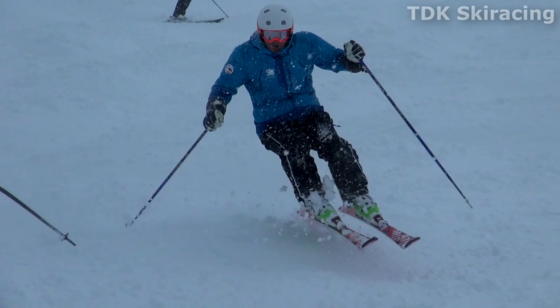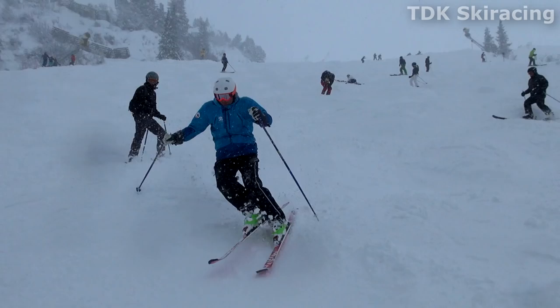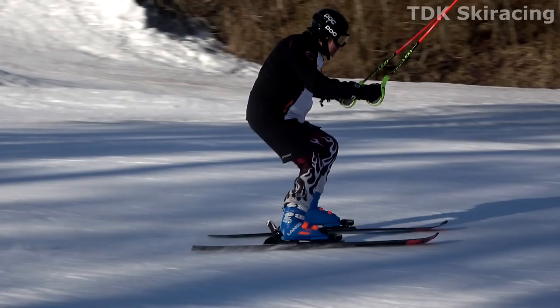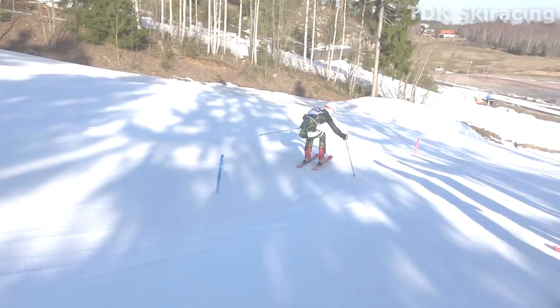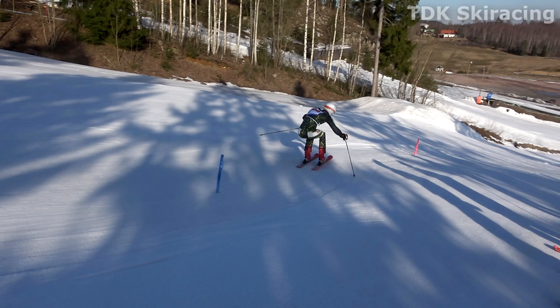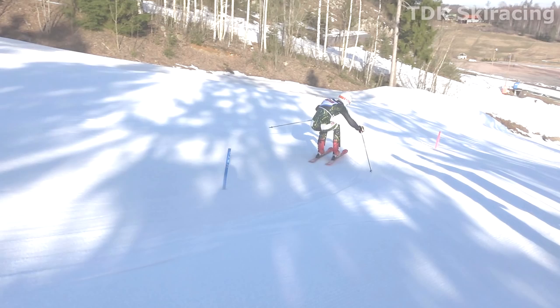Just like in the bumps, from start to finish you are never in a static balanced position like the basic athletic centered stance. This is what skiing centered looks like. Here we have Chris in approximately the same phase of the turn — the athletic centered stance.